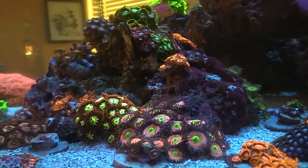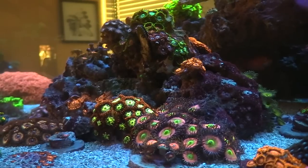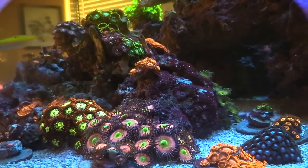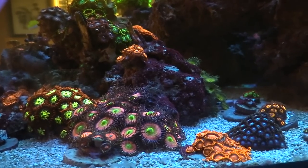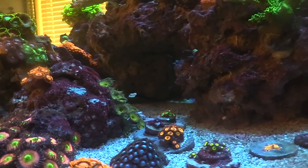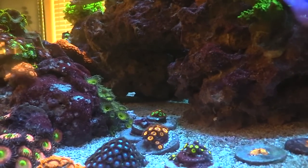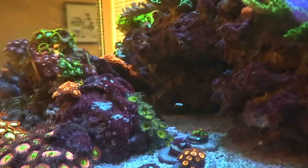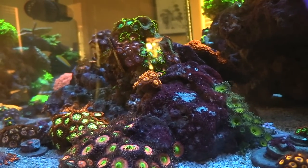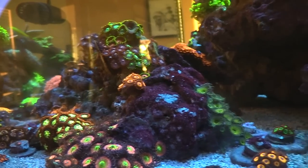Yeah, I do have a gel filter, but that's to cut the blues out. I can't even. I can't wait to see your acros. This is probably going to be a two-part video — like a daylight and then the candy.